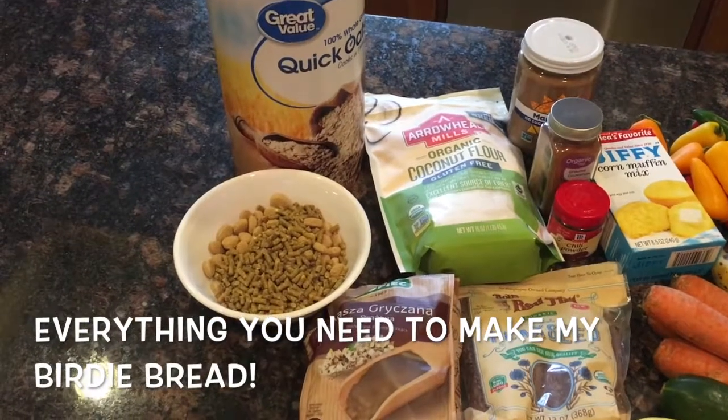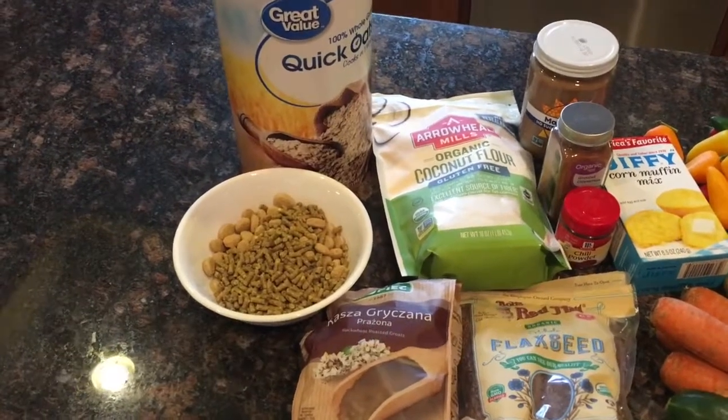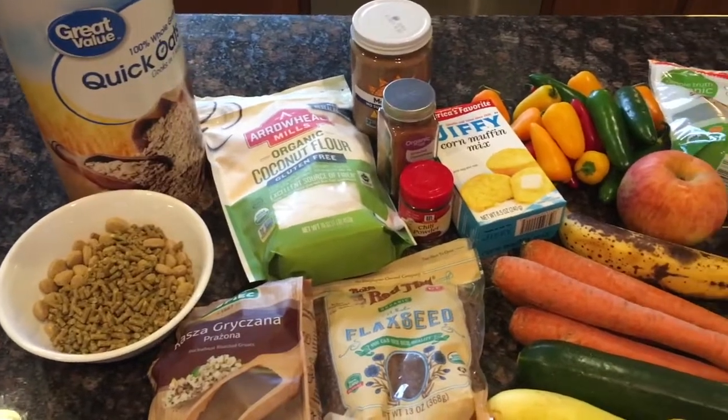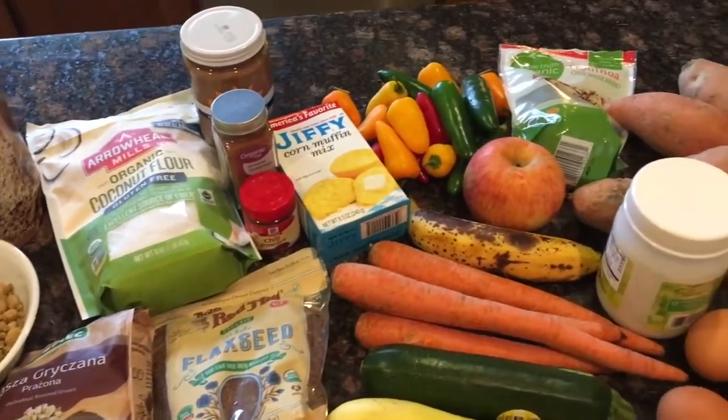These are all the things that I put into my birdie bread — this is just a quick picture, I will go over all of the ingredients later. Hello, this is Melanie from Mel and Milo. Today I'm going to show you how I make my birdie bread for my parrot Milo, you can see here in the background.